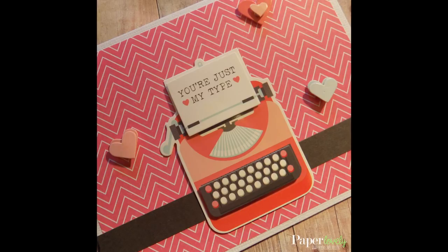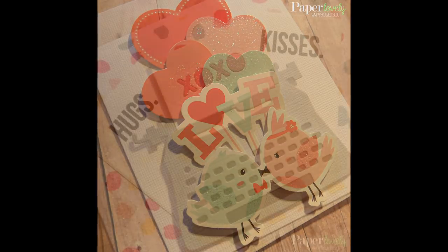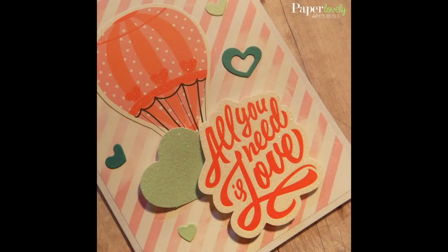Here are a few close-ups of the finished cards. In the description box below you'll find my blog post, which has additional photos and links to the supplies I used. If you enjoyed the video, please leave me a comment or a thumbs up and subscribe for more. Thanks again for watching and I'll see you in the next video.